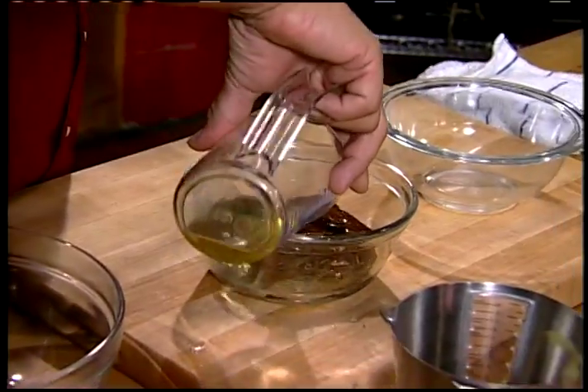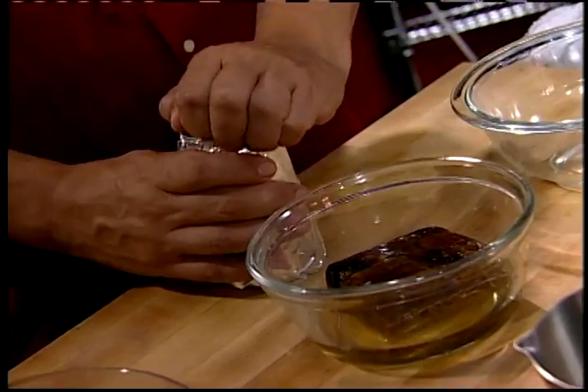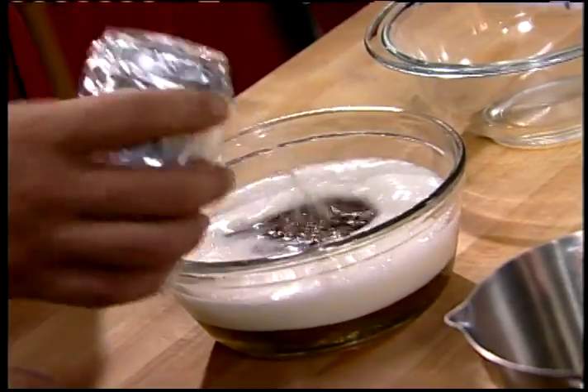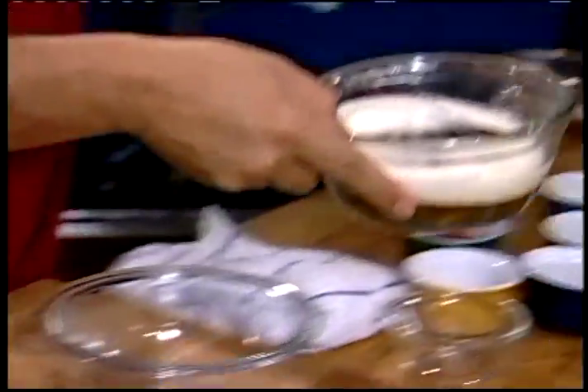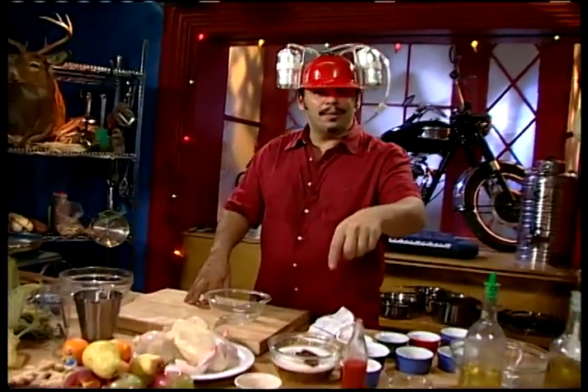We're going to let this soak. The dates are going to absorb all the nice moisture from the alcoholic cider and the beer. It's going to taste great over our fruit a little later on.